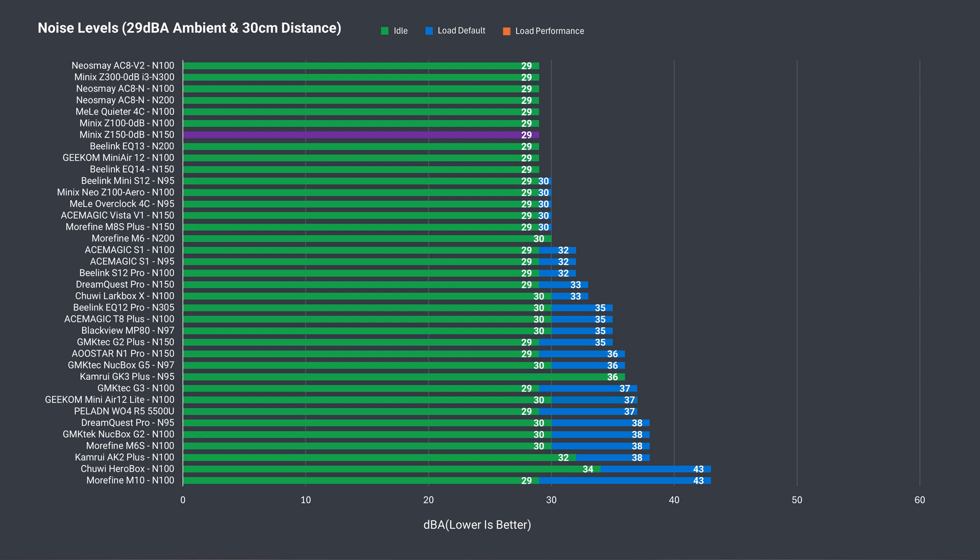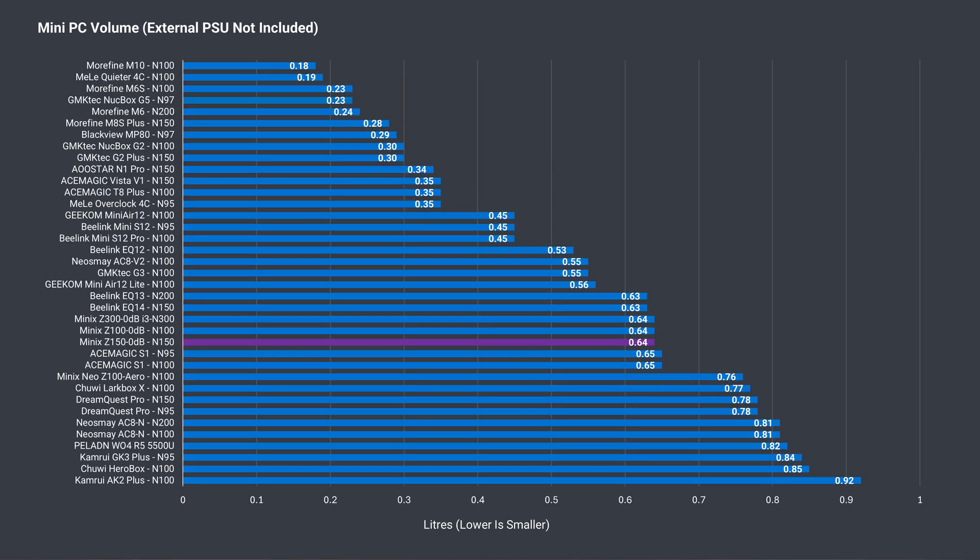Obviously with no fan, fan noise is non-existent, but a 0dB result doesn't look right in the chart, so I've got the ambient noise level listed instead. These are the fanless minis, if you're curious. The size of the Z150 is unchanged — it's above average volume and exactly the same as the previous Z-series fanless minis we looked at.